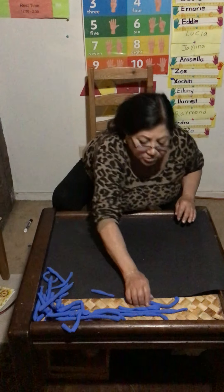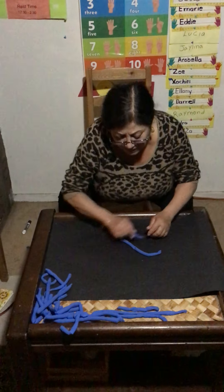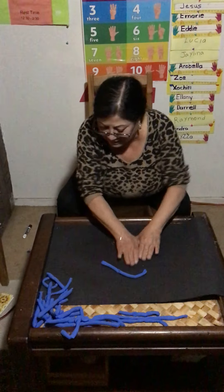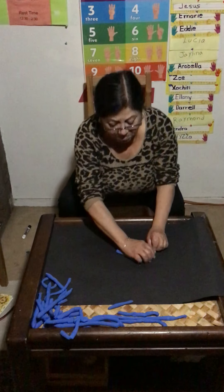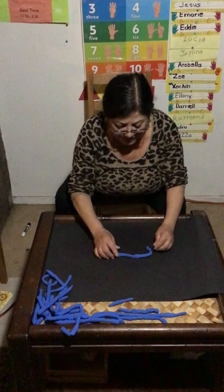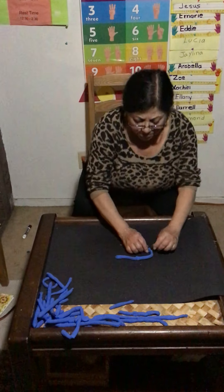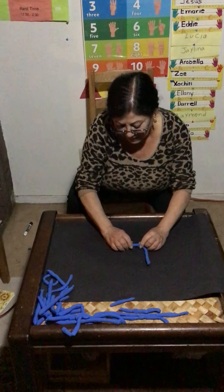Remember to do the numbers — you need to make straight lines and four lines. Now it's time for number — what number is after six? Seven. Here is your number seven. Seven.